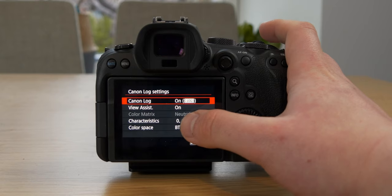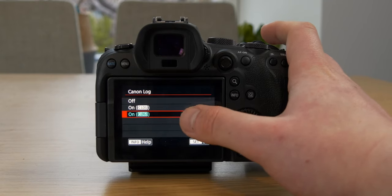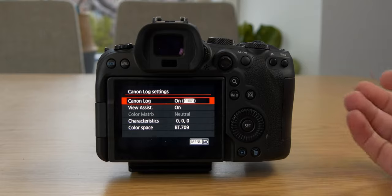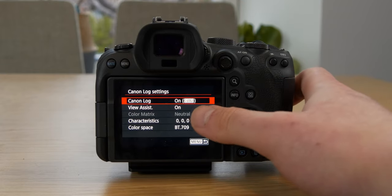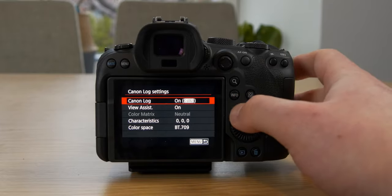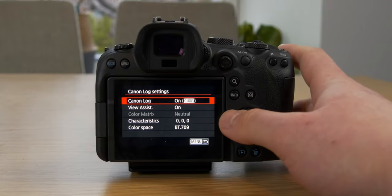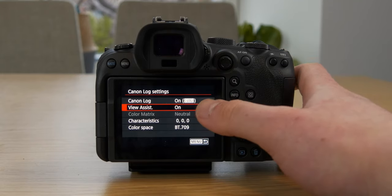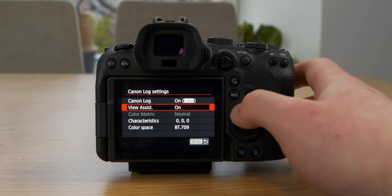Down here I use Canon Log settings — I'm shooting in C-Log 3. C-Log 3 was introduced in an update to the Canon R6, and it's a way nicer flat color profile than standard C-Log. It's way easier to color grade, and it gives you a better overall image because the standard in-camera profile will crush your blacks and blow out your highlights. Recording in a flat profile like C-Log 3 gives you a more balanced image with more to work with in post — better shadows, more detail retained. I've also turned on view assist, because it's really hard to expose correctly if you can't see what the image will look like after color grading.